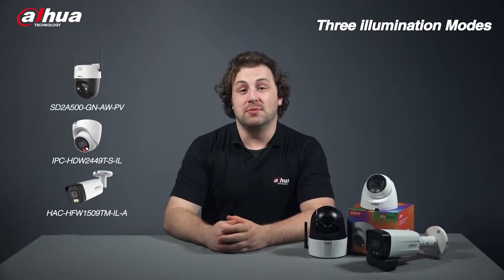Here are some of the Dahua Smart Dual Illuminators cameras. All these cameras are equipped with Smart Dual Illuminators technology. Dahua Smart Dual Illuminators cameras offer three different illumination modes.